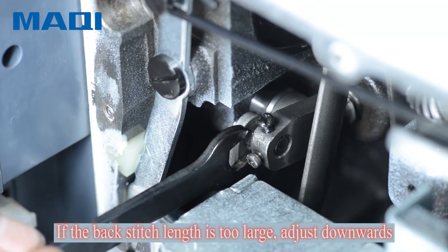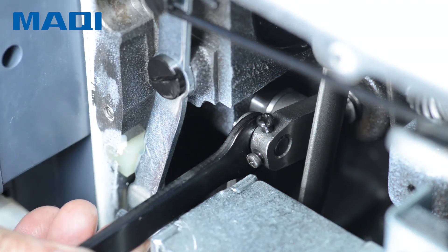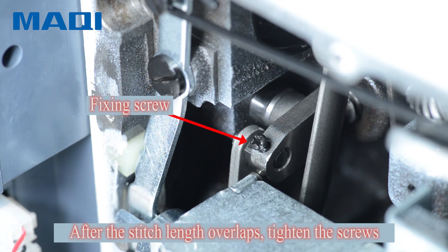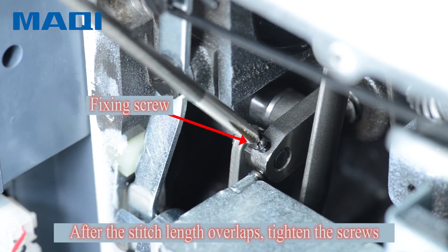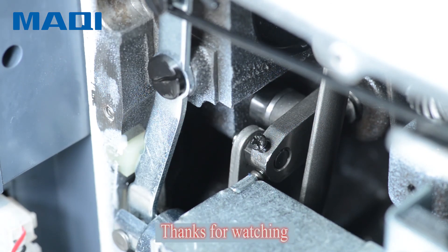If the back stitch length is too large, adjust downwards. If the back stitch length is too small, adjust upward. After the stitch length overlaps, tighten the screws. Thanks for watching.